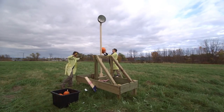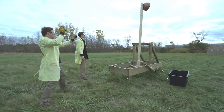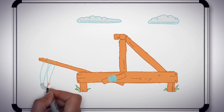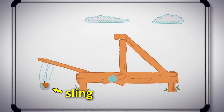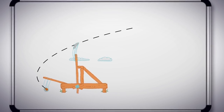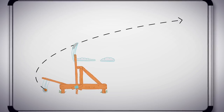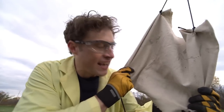Back to our maxed out catapult. Our first design threw a pumpkin just like it was supposed to, except it only threw it one third of the way to the wall. Zach and I are planning to outfit the catapult with a sling. The sling attaches to the end of the throwing arm and gives the pumpkin a lot more distance to travel. Because the pumpkin is traveling a longer distance in the same amount of time, it will be going faster, which will hopefully get it to the wall.